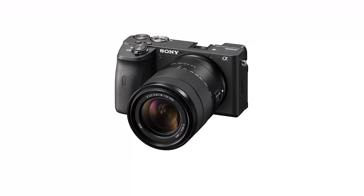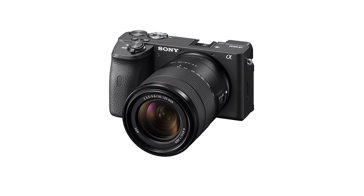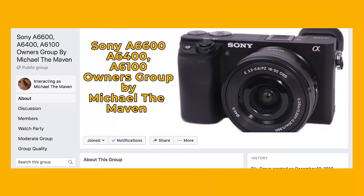Hi, my name is Michael Andrew and I'm about to give you a free tutorial on the amazing Sony a6600. A few resources I want you to be aware of — I'll put these links in the description below — is my Facebook group. Check it out, it's the Sony a6000 Series Cameras by Michael the Maven.